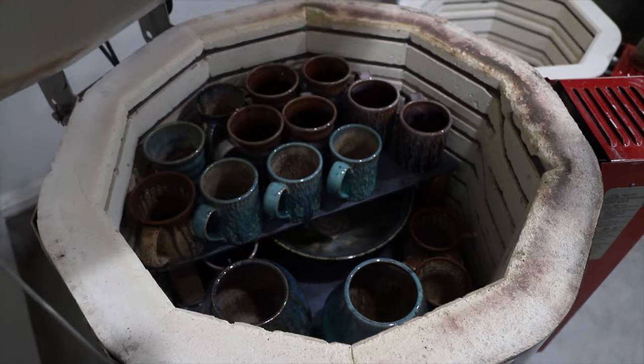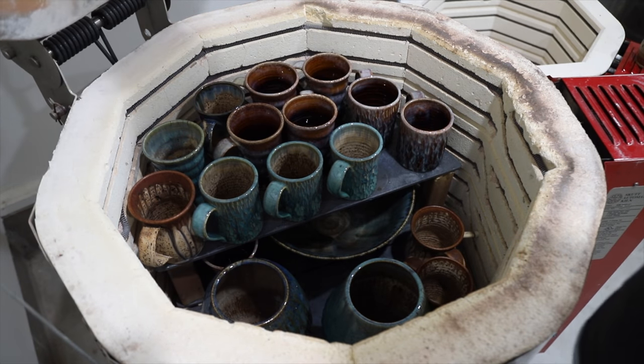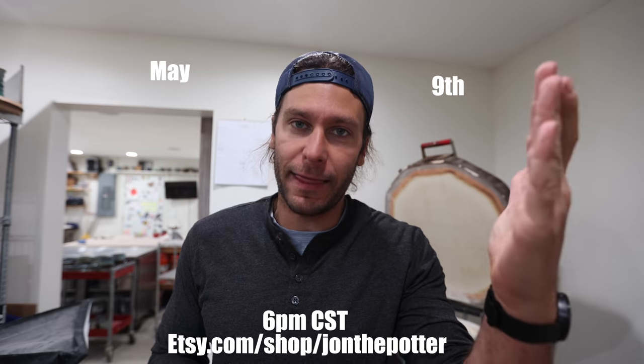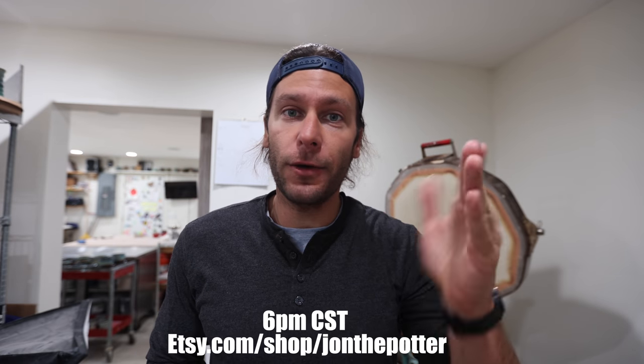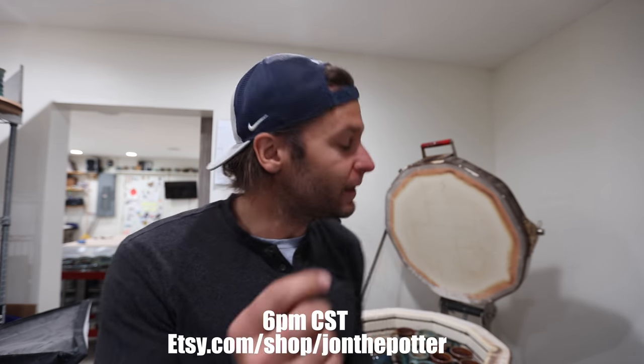Today we have a completely full glazed kiln that we are going to unload. All the pots that come out of here are going to be for sale on May 9th, which happens to be Mother's Day, which I did not think about when I made this date like four months ago. But hopefully you guys can check it out if you want to get any of the pots that come out of here.